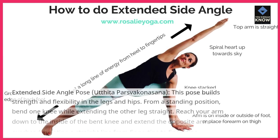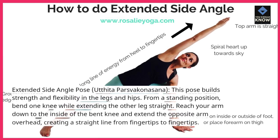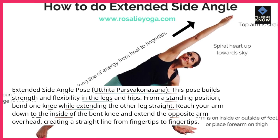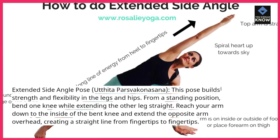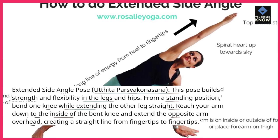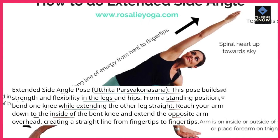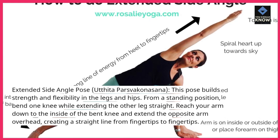Extended Side Angle Pose, Utthita Parsva Konasana — this pose builds strength and flexibility in the legs and hips. From a standing position, bend one knee while extending the other leg straight. Reach your arm down to the inside of the bent knee and extend the opposite arm overhead, creating a straight line from fingertips to fingertips.